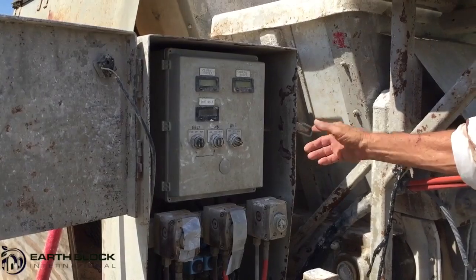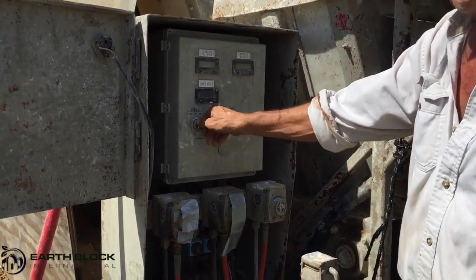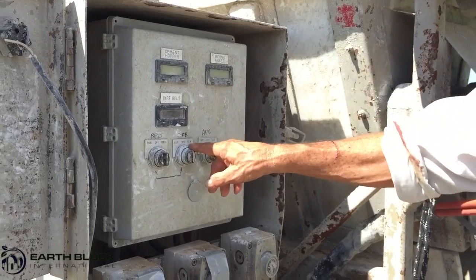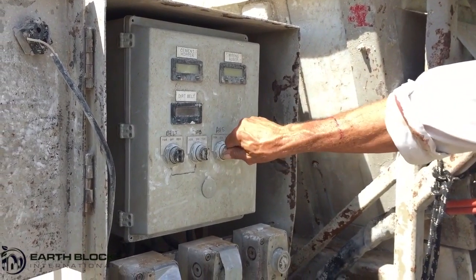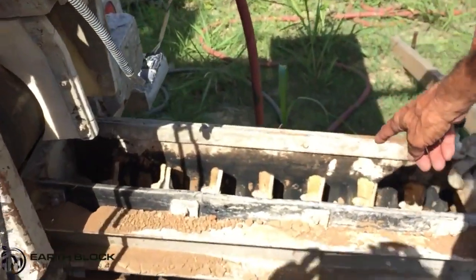Here we have the control panel for the mixer. It has three functions. These are the on-off switches for the belt that runs underneath the soil hopper. This is for the stabilizer auger, which is inside this little stabilizer bin. And this one controls the auger — turns the auger on and off.